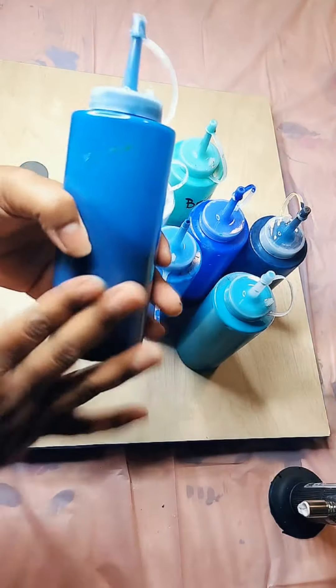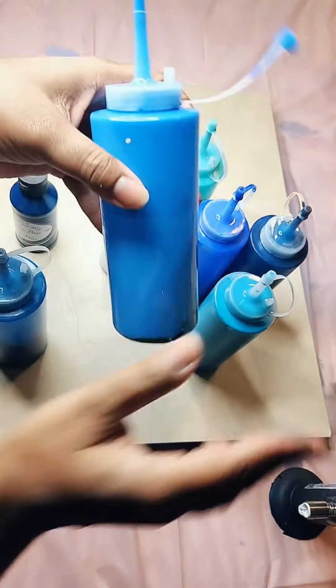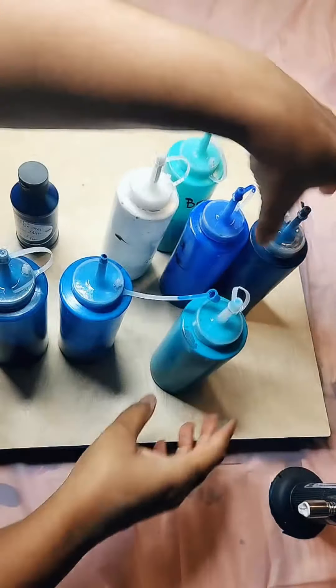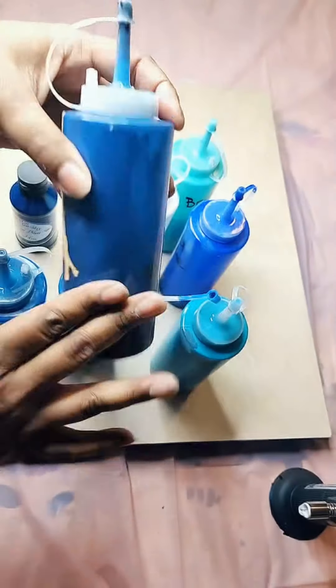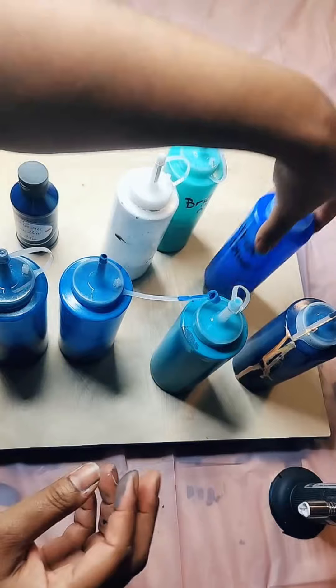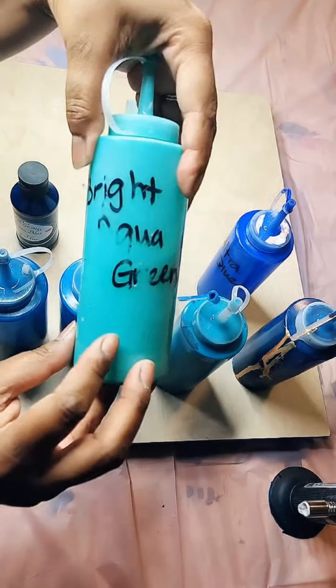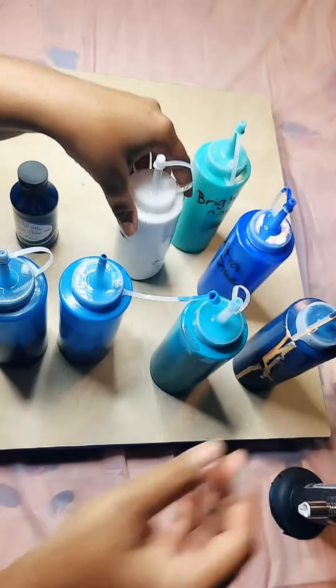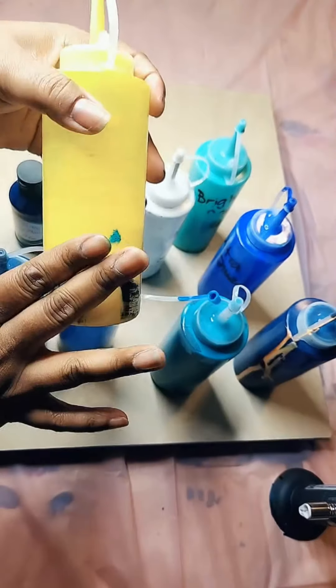I have navy blue right here, I have cerulean blue, and this turquoise color that I just created. Then there's a little bit of prussian blue in this bottle. We have ultramarine blue right here. I have gray aqua green, then white — this is titanium light right here. And in the corner I have a little bit of yellow.